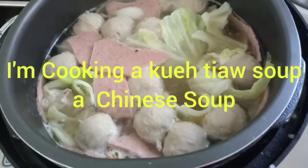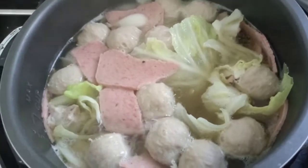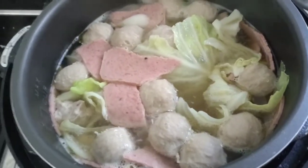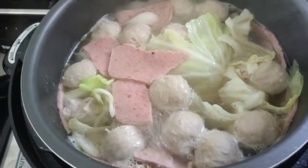Hey guys, I cook soup. We have meatballs, ham, cabbage, and we have chicken and pork meat.